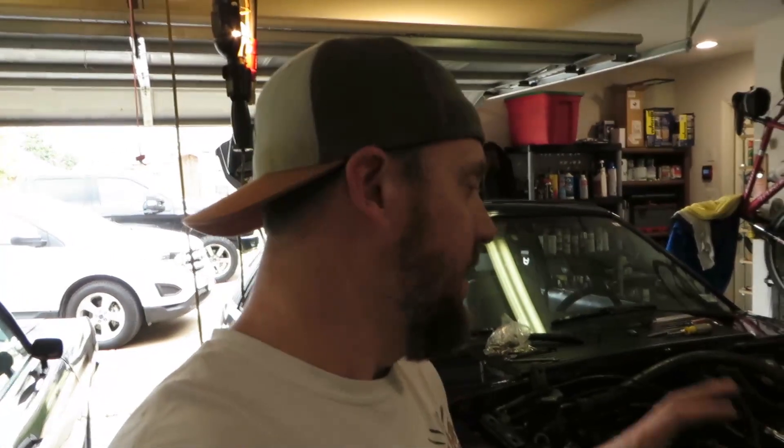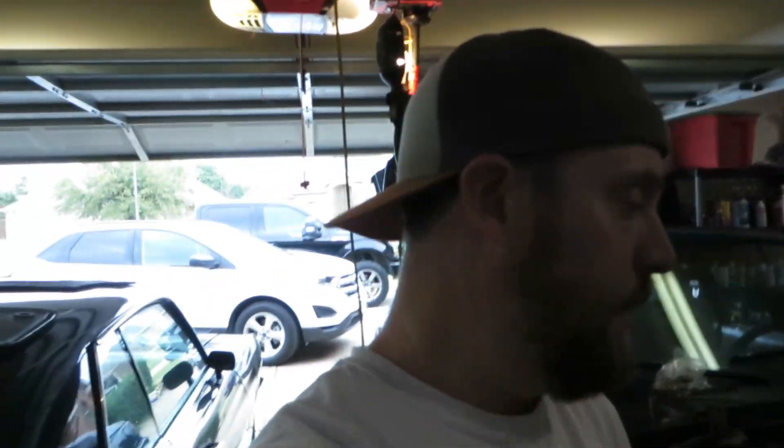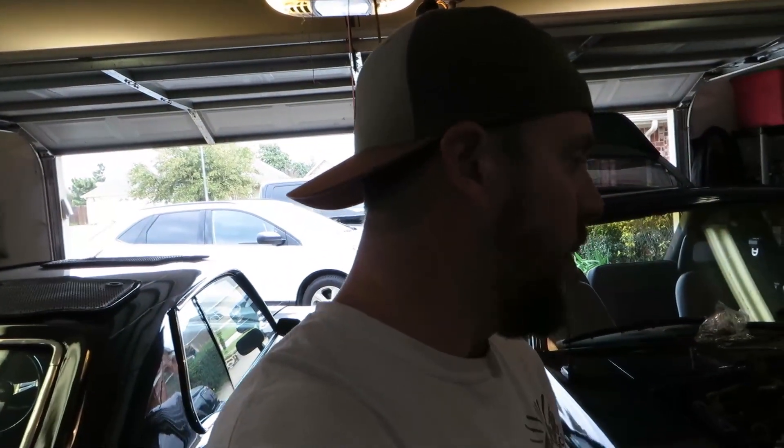Without further ado, let's continue on this build and start bolting on the hot side for the final installation of the hot side and the turbo. That means we can finally plumb the oil feed, run the drain to it, and then pull the bumper out and get ready to put on the cold side. Hopefully we'll finish this build — not today, but we'll get a good start and get this thing back on the road. Boost!